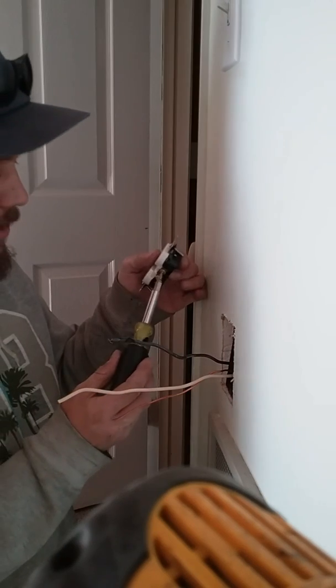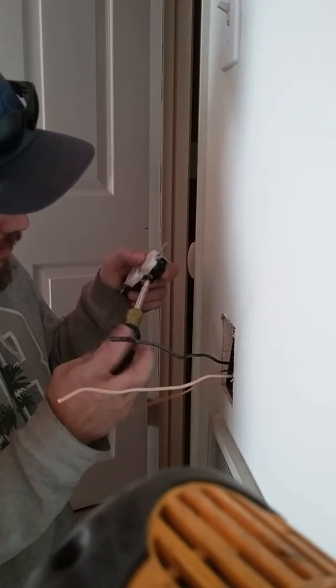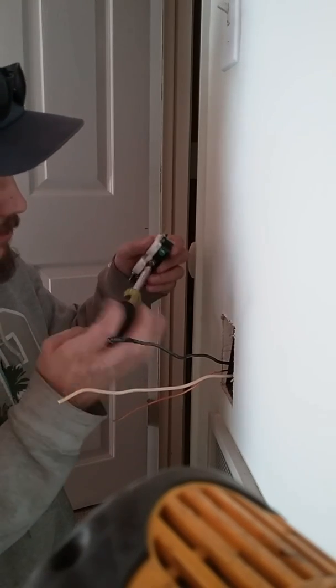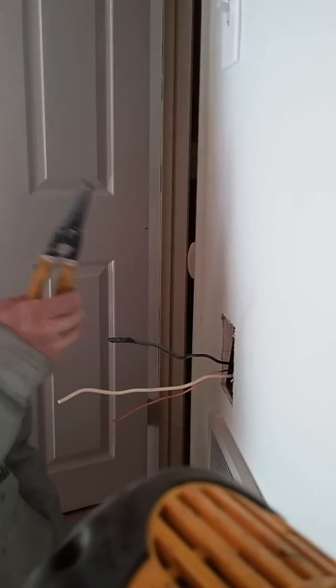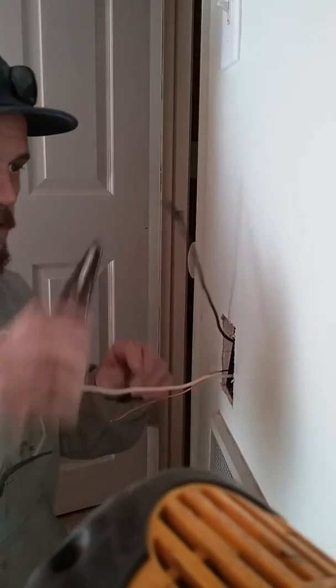Got my screwdriver, got my outlet. First off, I like to put in the terminals that I'm not using. Wire strippers — I use these. Hot wire taped off.